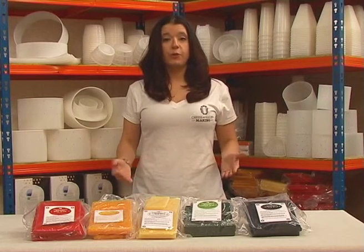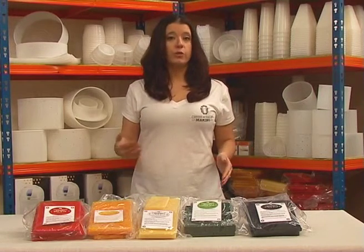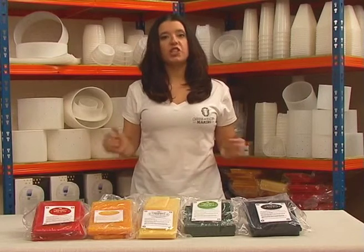Our cheese wax is a food grade, breathable, reusable, protective coating for aging your cheese.